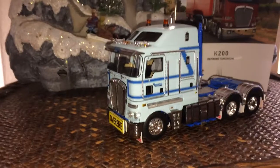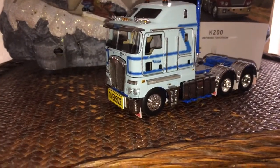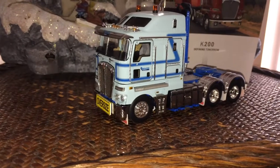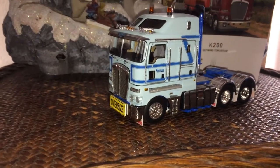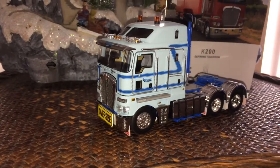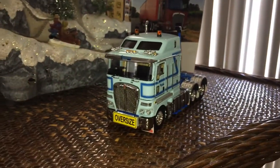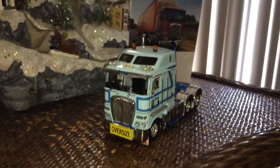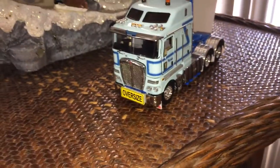Hey everybody, I'm back today. I actually have a unit that I wanted to showcase — got this way back, I think it was in May, one that I haven't gotten around to doing a showcase on mainly because it's been at the very back of my collection. So it's a little on the dusty side, but that's alright.